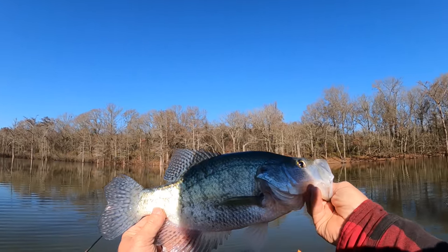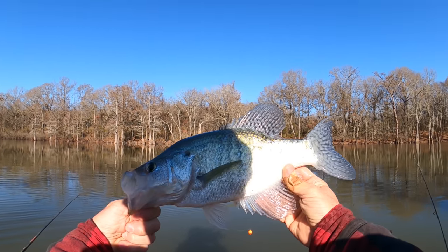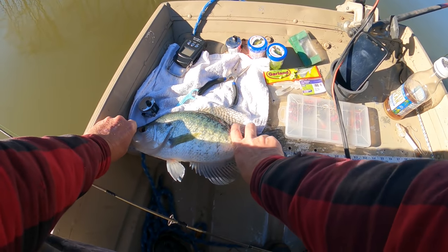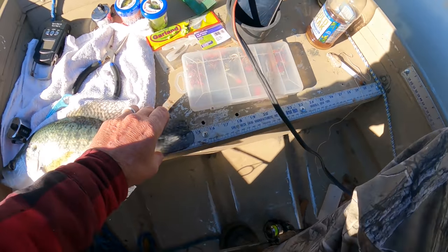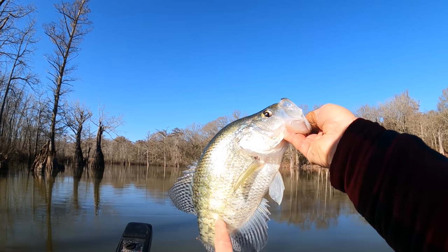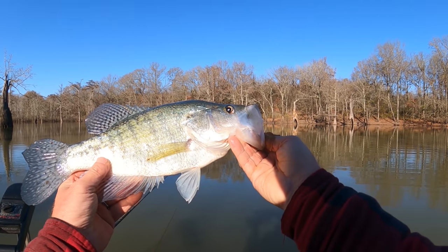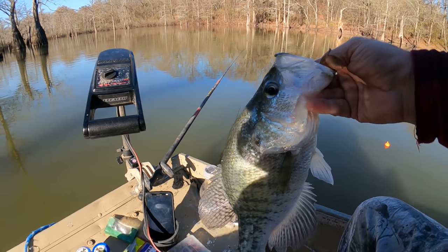Look at this crappie — as long as from my hand to my elbow! Let's give him a little length check: close his mouth — he is almost 15 inches! What do you think a crappie like that weighs? This is a white crappie — you can see the vertical lines on him. Look at how big his mouth is, that's what I was telling you. They're long, real long compared to the black crappie. We'll give him a little weigh-in.